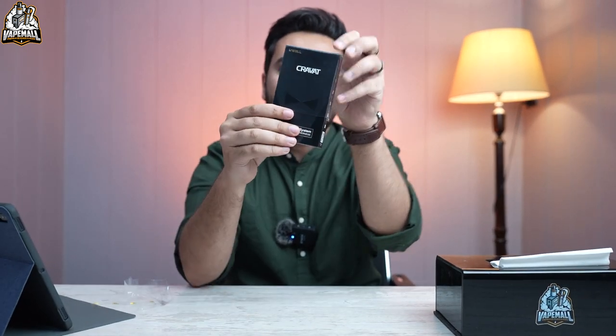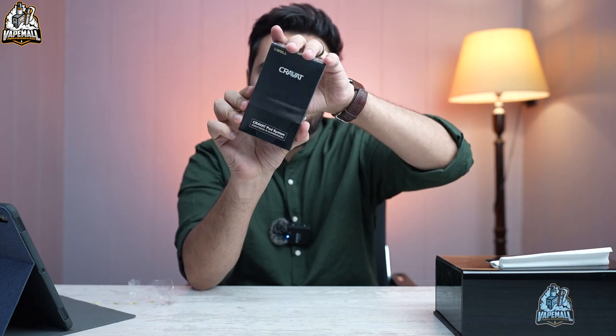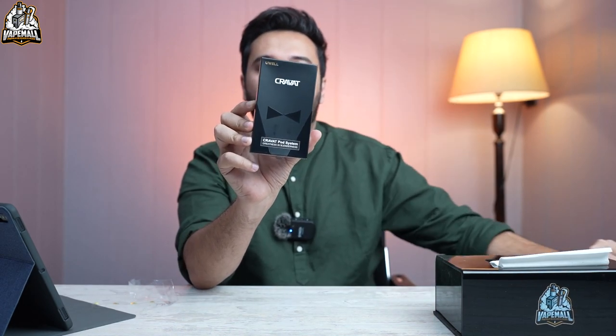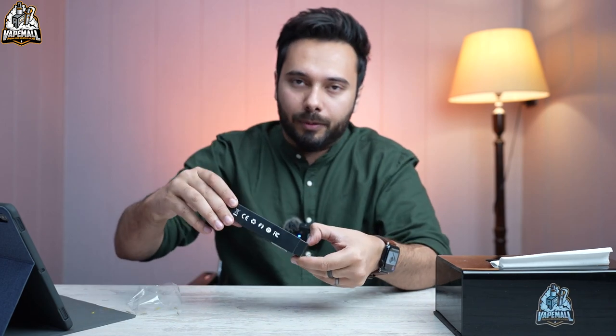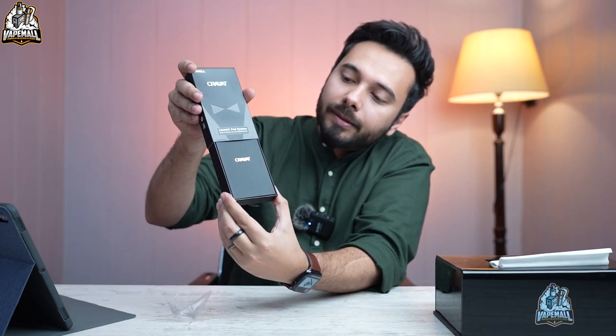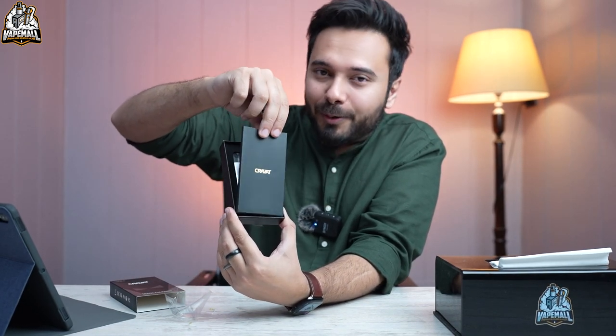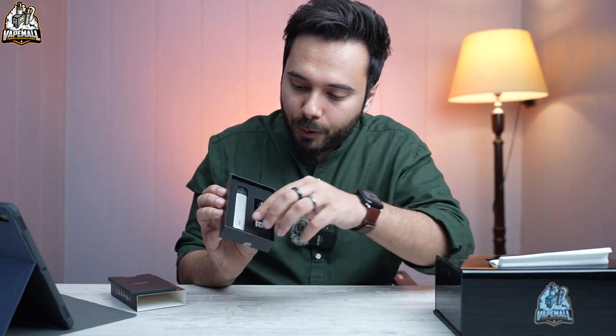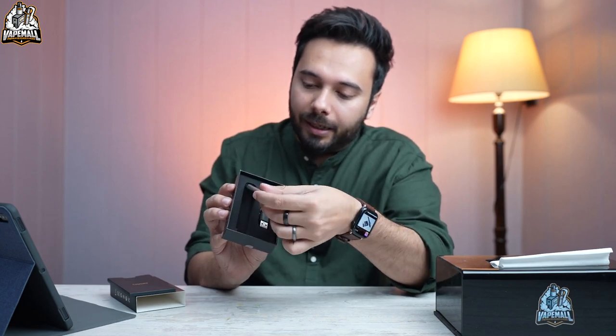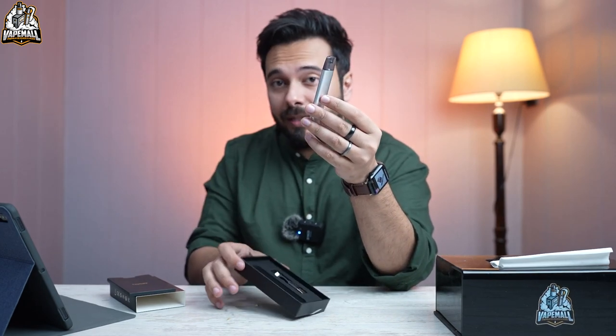Alright, in three, two, one — we'll pull this out. This first pull-out doesn't show the device yet. Okay, so very to the point packaging — you get a cable, you get the device, and the pod is already attached inside it.